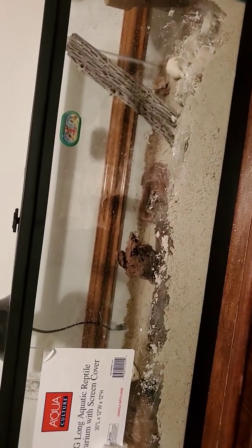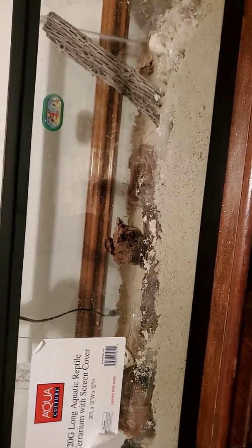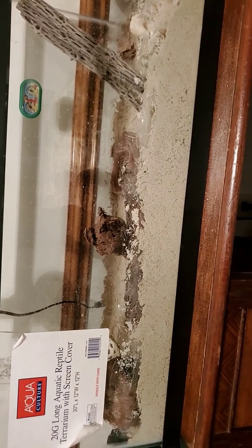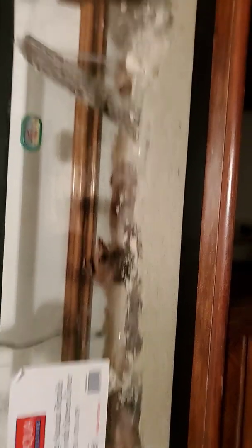One more thing — when choosing a substrate for your crabs, you see how I've got 100 percent hermit crab sand? It's the same sand used for lizards, but you want sand — not gravel, rocks, mulch, or anything like that — because they can't dig in it. Especially young crabs need to be able to dig when they molt. They can only dig in sand. The sand I'm talking about comes in two kinds.